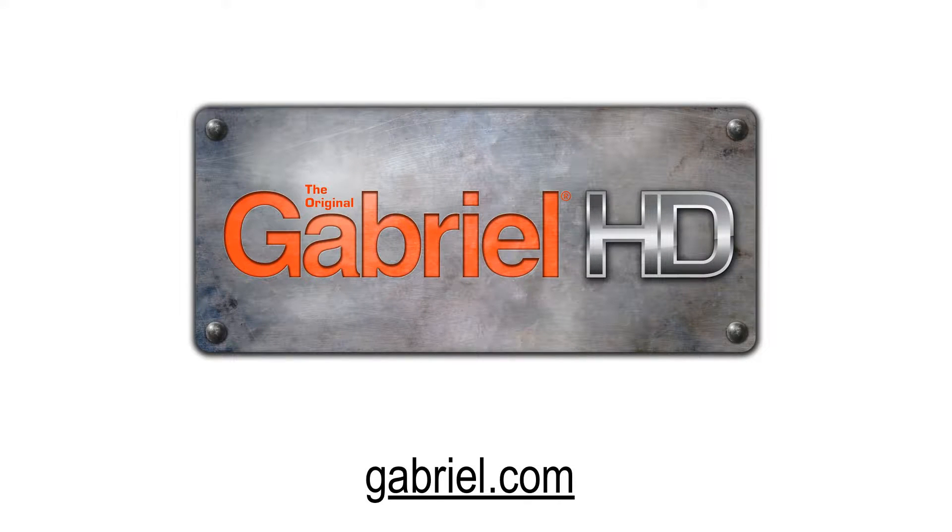This episode of Fleet Equipment's On the Road is brought to you by Gabriel. Visit www.gabriel.com for more information and enjoy the show.